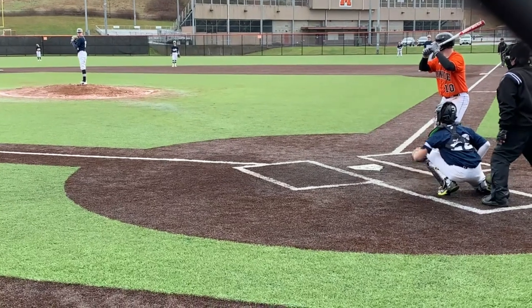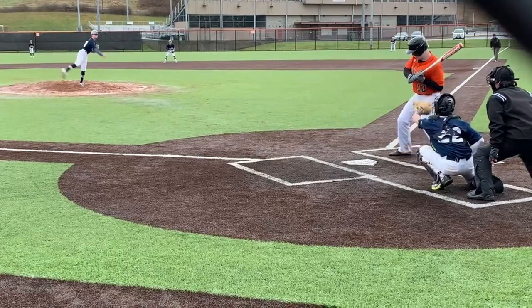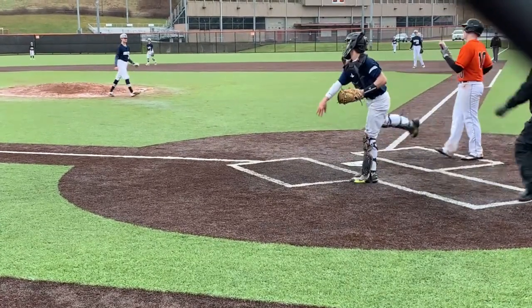Third inning, I struck one guy out on a fastball. It was a really good pitch. And then after the third inning, while I was in the dugout, one of my teammates was like, oh, you have a no-hitter so far.